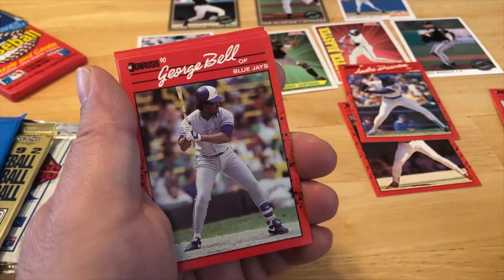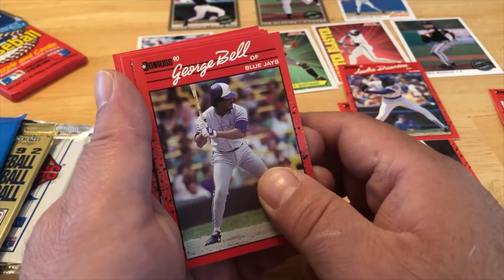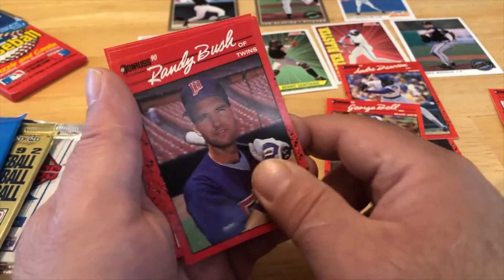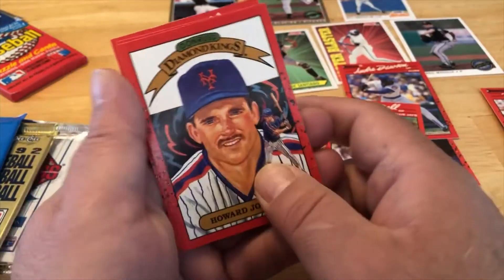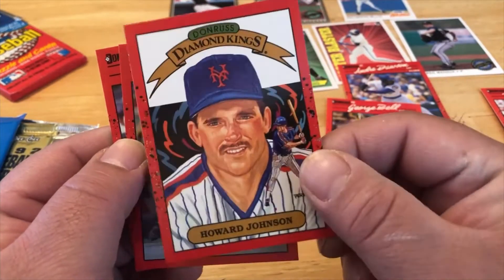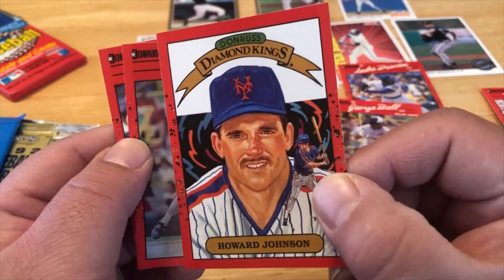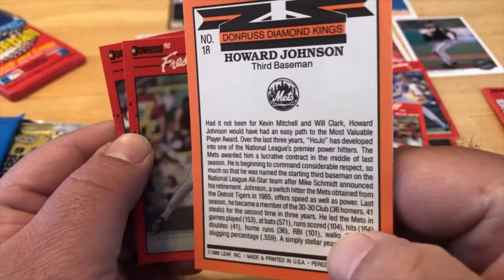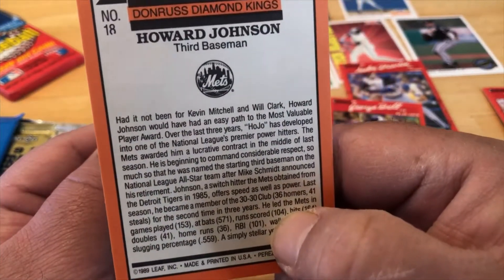Darnell Coles with the Mariners, George Bell with the Blue Jays — my man George — Randy Bush, Diamond Kings Hojo, cool-looking card. On the back of the pack you could get five-by-seven glossies of these. Probably can't get them anymore but I'm sure they're out there.